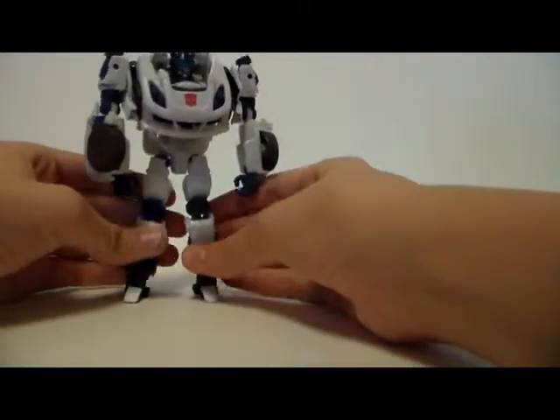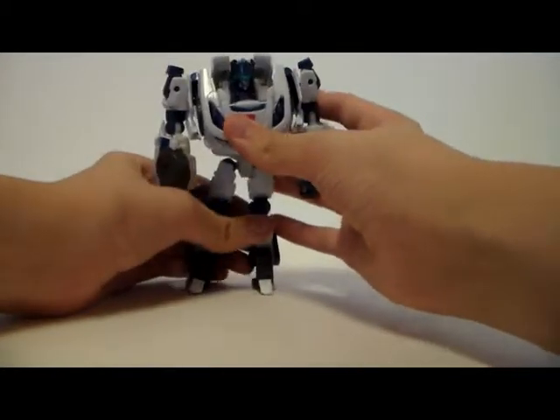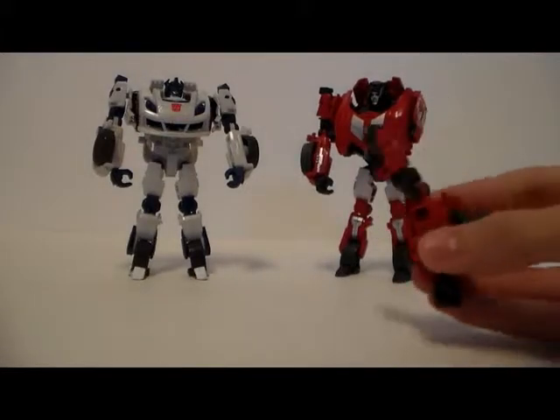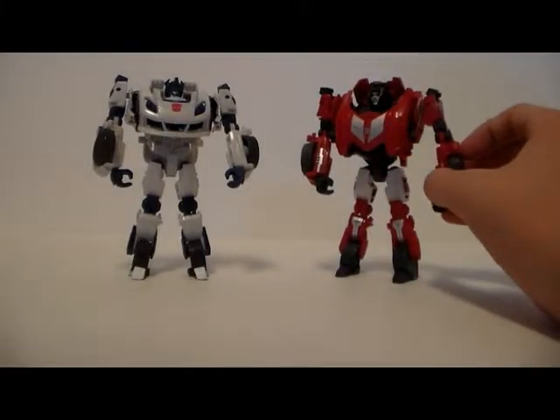And right next to Sideswipe — here he is. Like I said before, the arm is broken so it won't be able to connect here.